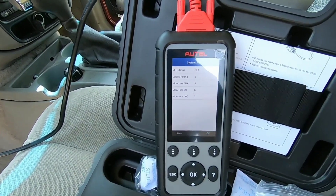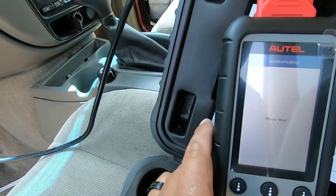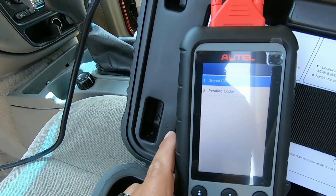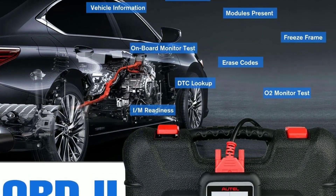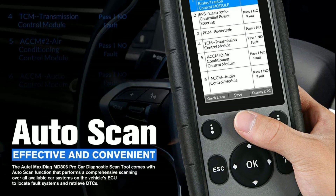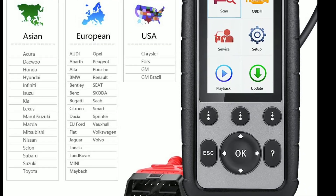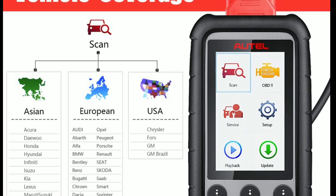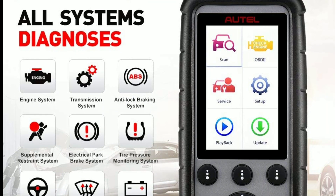Now let's talk about some of the key features that make the Autel MaxiDiag MD-806 Pro stand out from the competition. Full system diagnostics: with the MD-806 Pro, you can perform complete system diagnostics on your vehicle, allowing you to quickly identify and troubleshoot issues in various systems, including engine, transmission, ABS, sensors, and more.